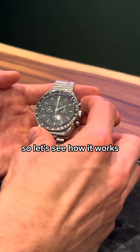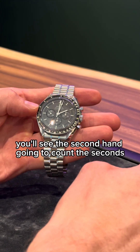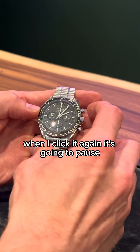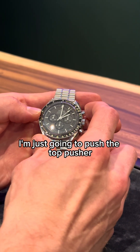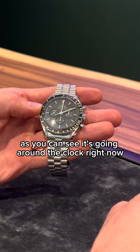So let's see how it works. When I push the top pusher you'll see the second hand going to count the seconds. When I click it again it's going to pause. When I want to start again I'm just going to push the top pusher. As you can see it's going around the clock right now.